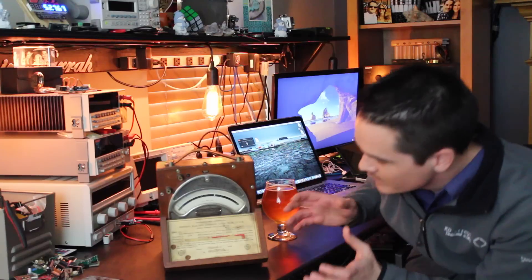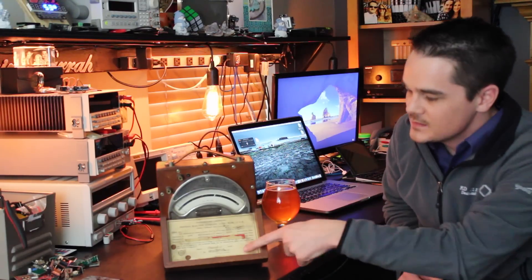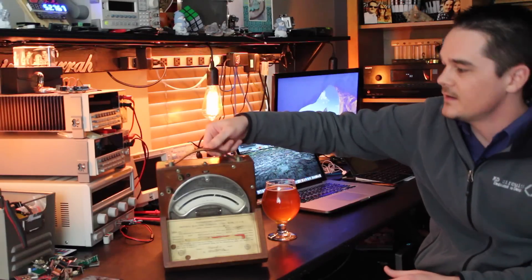How cool is this? It's a General Electric millivolt meter, and you can see on the front it was tested in 1928. You just wonder what kind of equipment this thing was used with — was it part of a NASA program, was it used by a government contractor? If only the meter could talk.